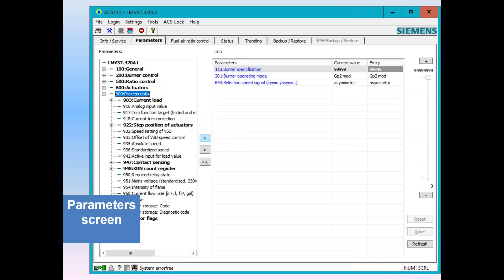The next tab is the parameter screen. On the parameter screen, you can go into your 100 group, double-click any one of them, and look at every individual parameter. You have the ability to click on a parameter that's available to your service or OEM level and make changes. This is how you adjust all of your parameters with the ACS-410 software — go to the parameter screen, find the parameter, adjust it, and update it to the LMV3.